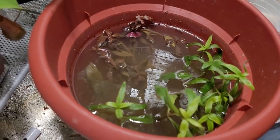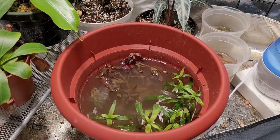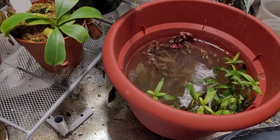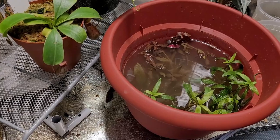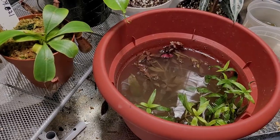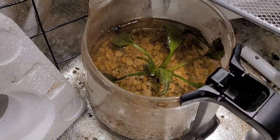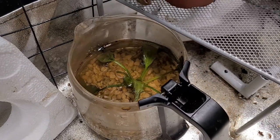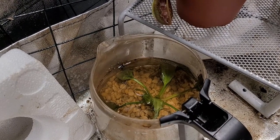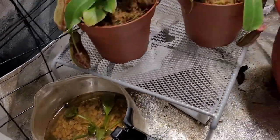They look rough right now. I chose containers where water can be retained, so there's water left in there. I used Miracle-Gro dirt because that's what I have, and then I put pea gravel on top. I've done a dirted tank before which was successful, so I'm hoping this will work.